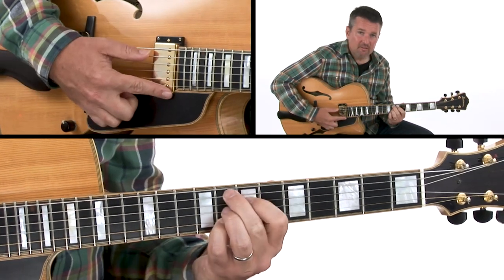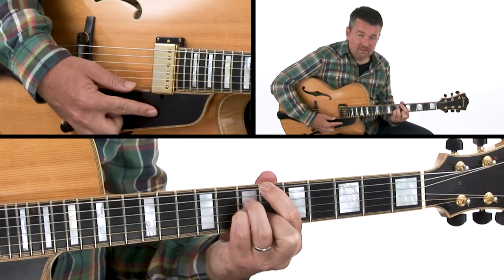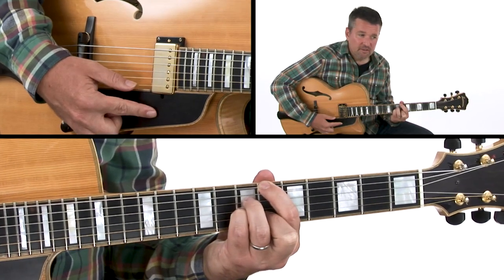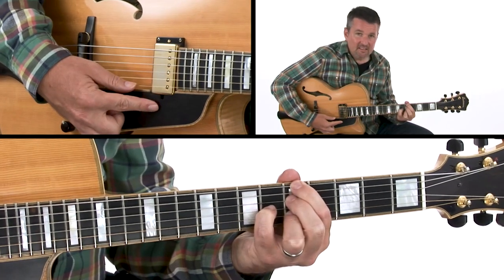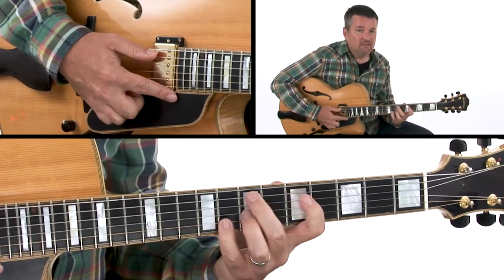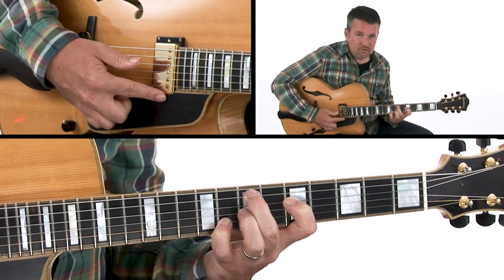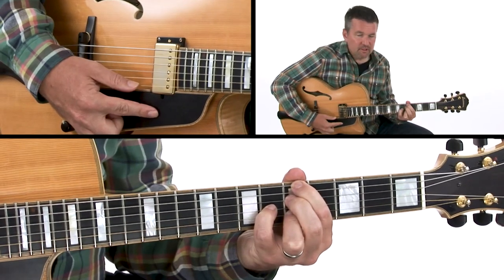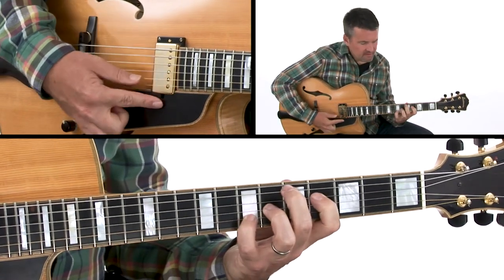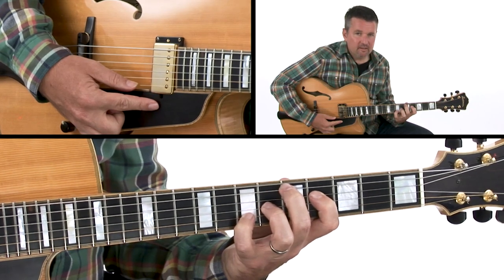Coming off the E minor 7, up to F9 — this is similar to a thing John Coltrane would do — then B♭ major 7. That goes down to A7 to turn us around to come back to E minor 7 again. So it's just like the beginning of the form: A7 — each of those are one measure apiece — to D major 7, our 1 chord, a 2-5-1 in the key of D major.